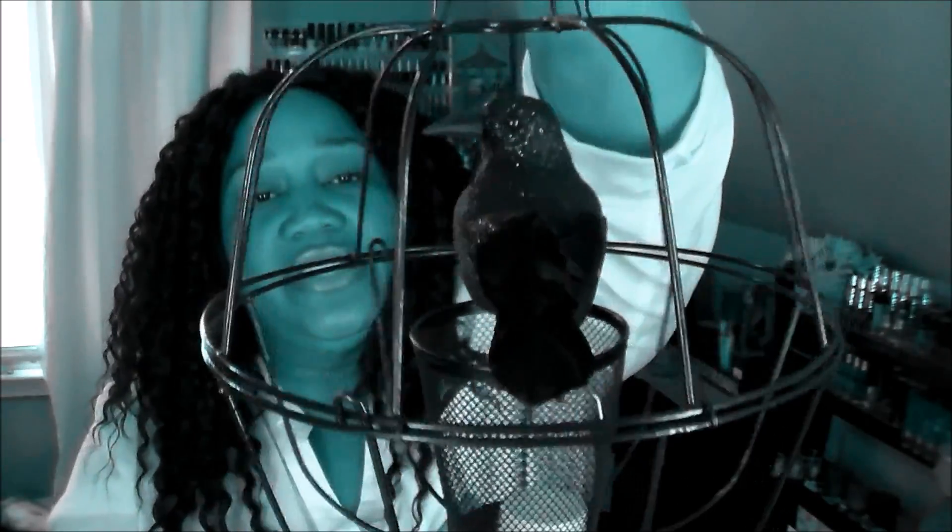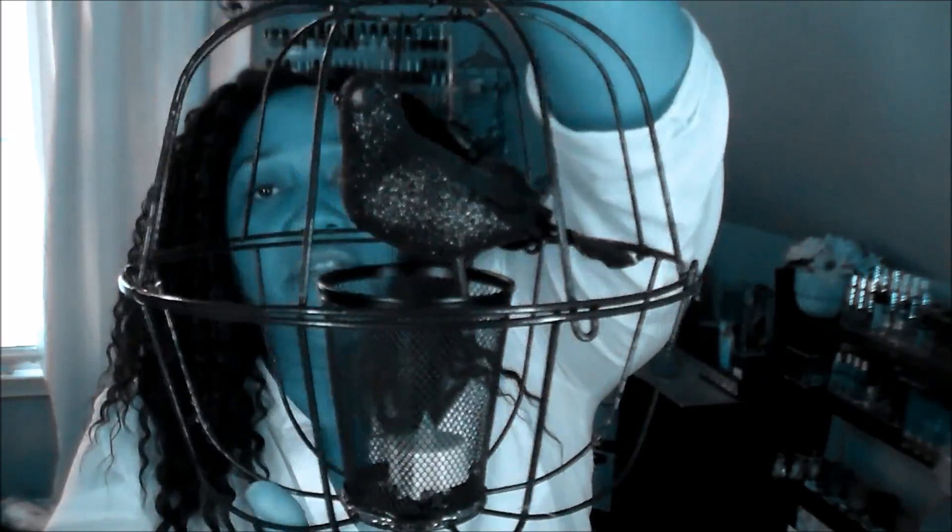Hey everybody, it's Nicole coming in with a Dollar Tree DIY. I'm so excited to bring you this one because I love this time of year and I love creating and decorating for fall, Halloween, and of course Thanksgiving and Christmas. This is going to be a Halloween decoration made totally with items from Dollar Tree. It is a cute little hanging lantern — just simple little items from Dollar Tree.